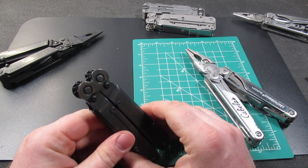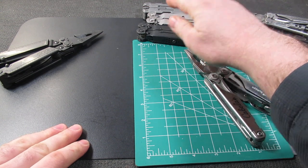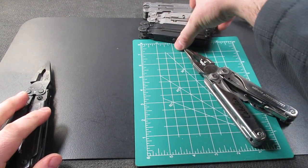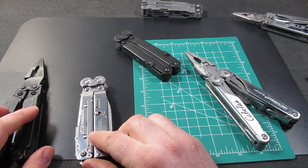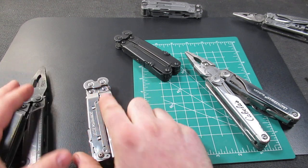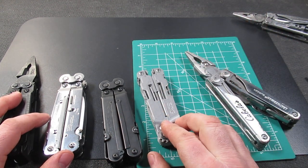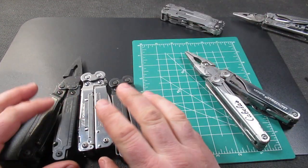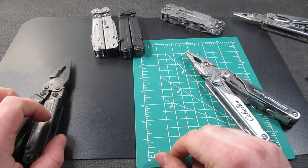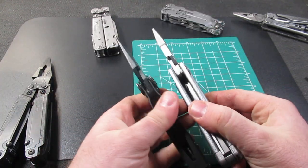So the Power Lock comes in at 9.6 ounces. The Power Access Assist comes in at 10.7 ounces. Let's go through the weights once more: the Power Assist is 10.7, the Power Access Assist is also 10.7 — so these are the same size and weight. The Power Lock will be 9.6, and then the Power Access Deluxe is 8.7. So the Power Access Deluxe is more like the Wave; the rest are in the Surge range. All these are fairly large multi-tools at around the 4.5-inch frame. The Power Lock is technically the largest at 4.6 inches.